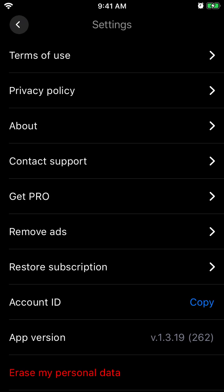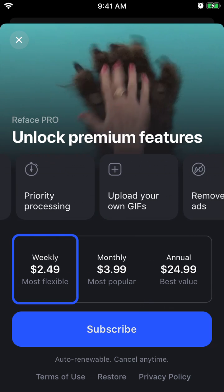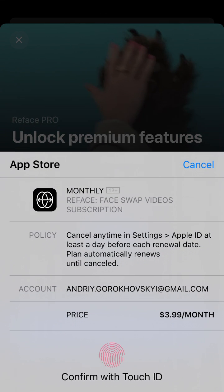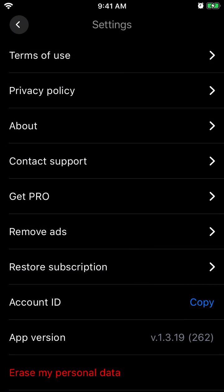To subscribe, just tap on your profile in the settings in the top right, and then you have 'Get Pro' and you can subscribe on your iPhone. Then just confirm with Touch ID or Face ID, and there you have it.